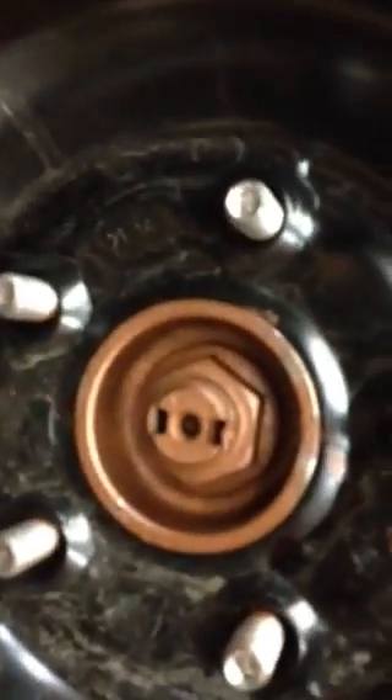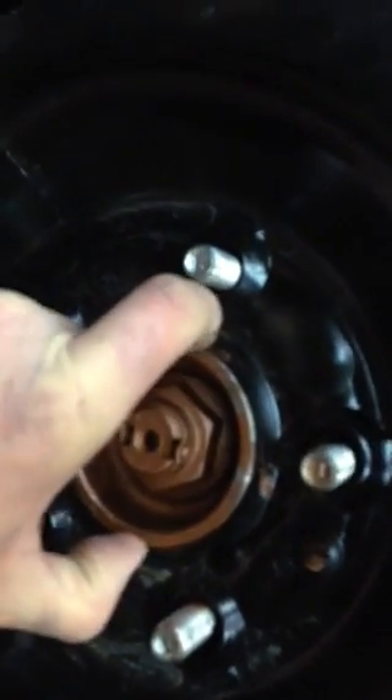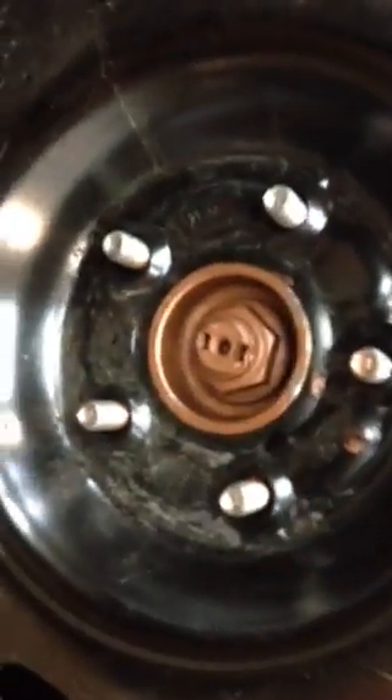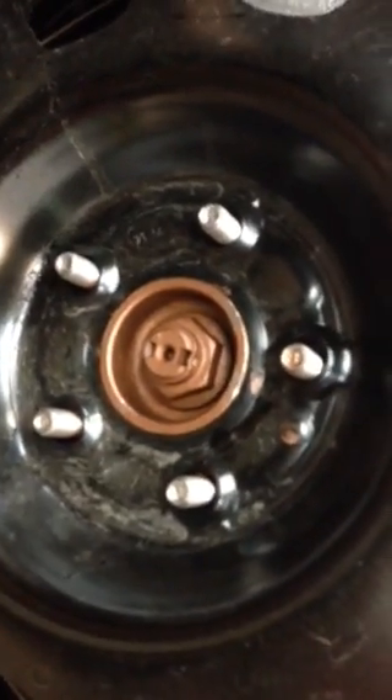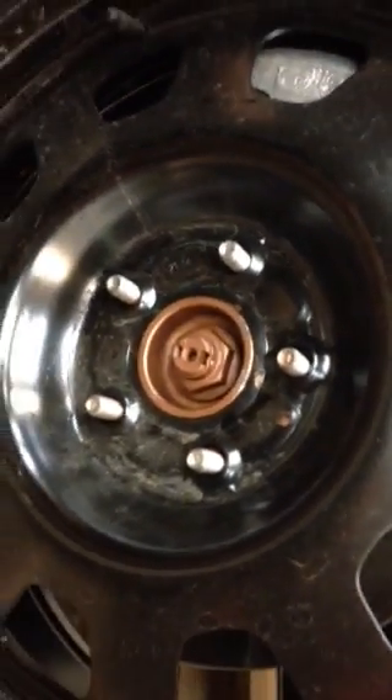Look carefully — very tight, snug like a glove. There's no space in between here at all. It's completely holding, centered by the hub. The other way is incorrect — it's being centered by the lug nuts, and that is not, in our opinion, safe.